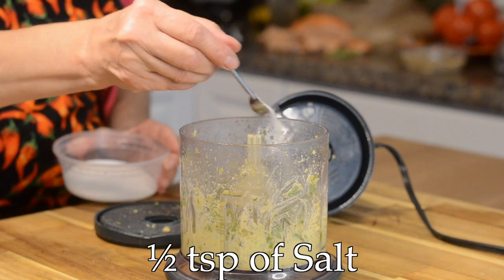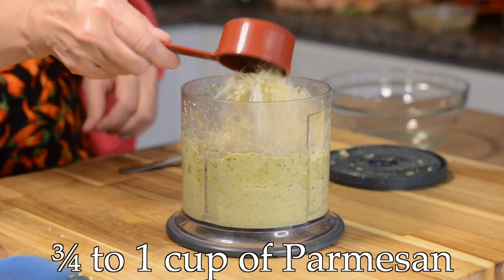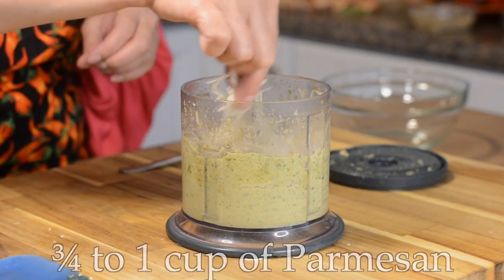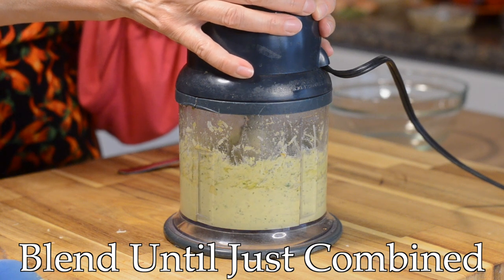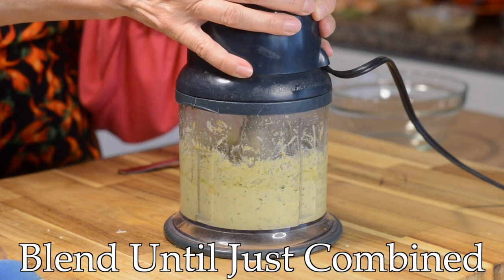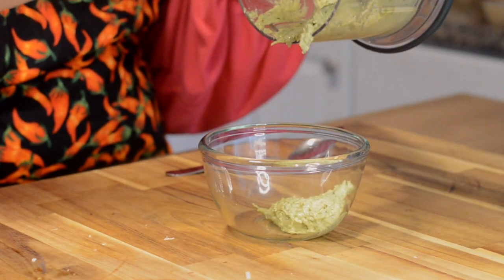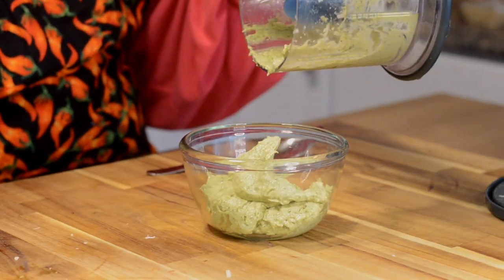I actually forgot to add some salt, so I went back in with a half teaspoon of salt. Now add about three-quarter to one cup of parmesan cheese — I'm using fresh parmesan here and I added it at the end because I don't want the blade to melt the cheese. I actually learned this from another chef — I just think it's better if you add it at the end so it combines but isn't necessarily melting with the blade.